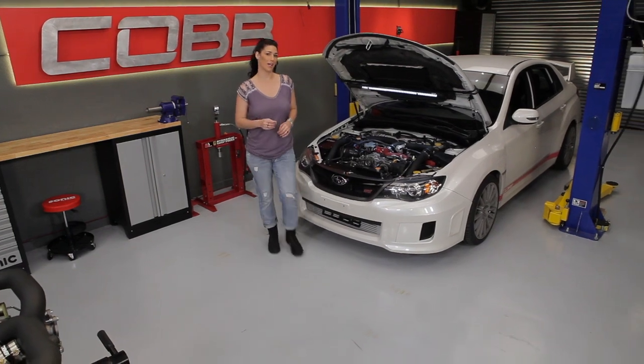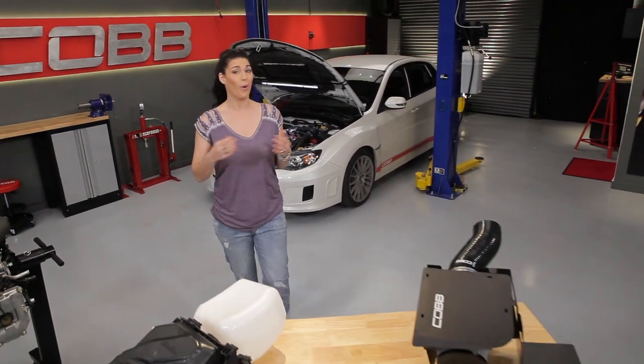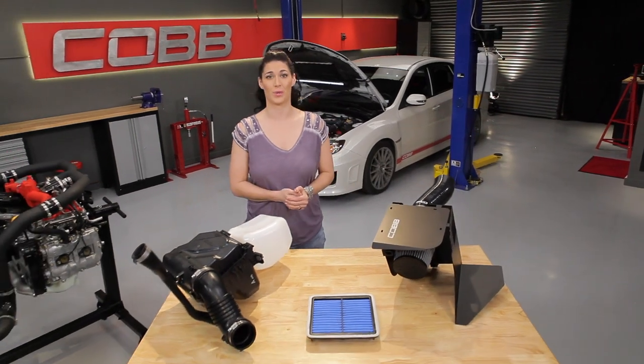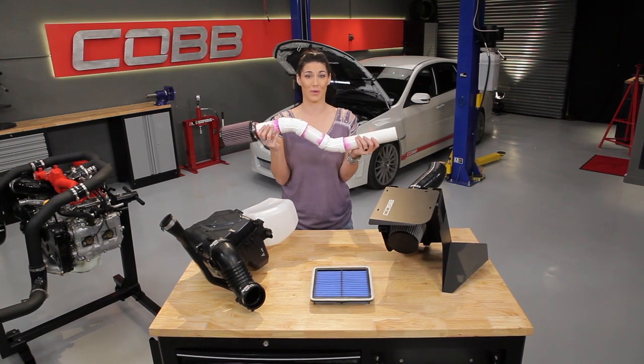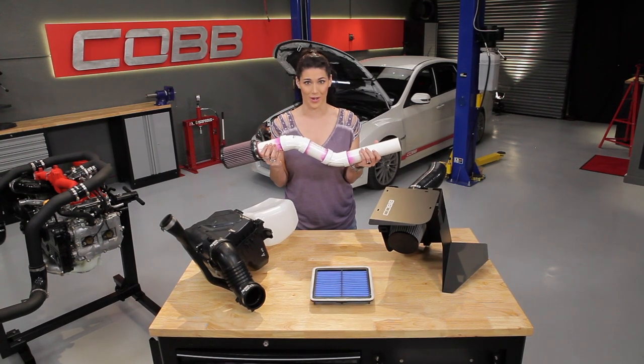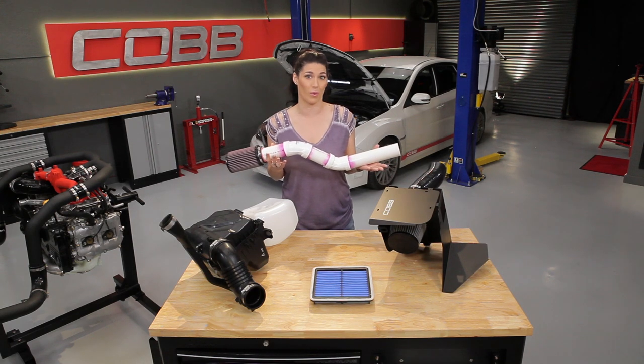When we talk about an upgraded intake, it could be something as simple as a freer flowing drop-in filter, or it's a complete metamorphosis to accommodate an upgraded turbo. What it isn't is something that looks like it was sourced from your local home improvement store.